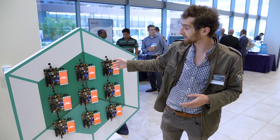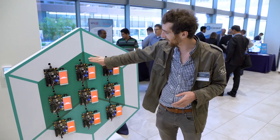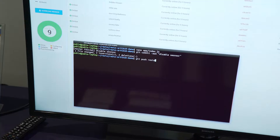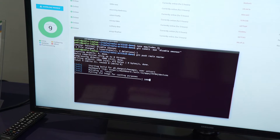Here we have nine Arctic 10s with some screens attached that are running outdated versions of software that doesn't have any code to work with this proximity sensor. I've just pushed an update, and with Resin you can do that by just doing a git push. We're going to build a Docker container from that software that you pushed.